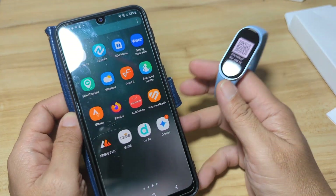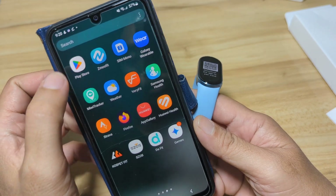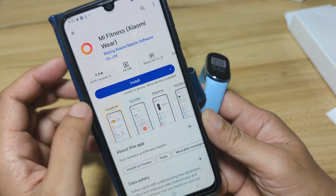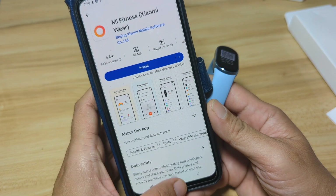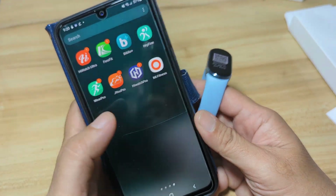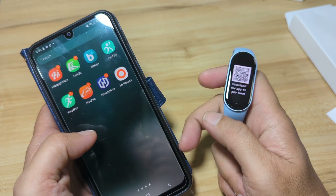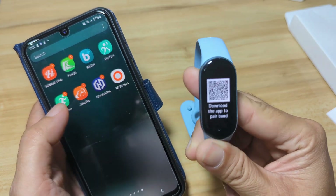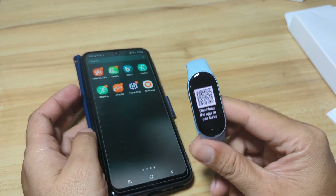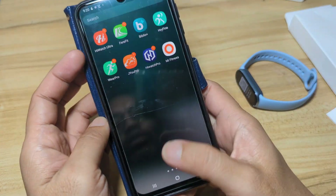Don't download the application from the Google Play Store. As you can see here, we have the Google Play Store version of Mi Fitness — it will not work. You need to download the app from the Mi Fitness website. This QR code will lead you to that website.